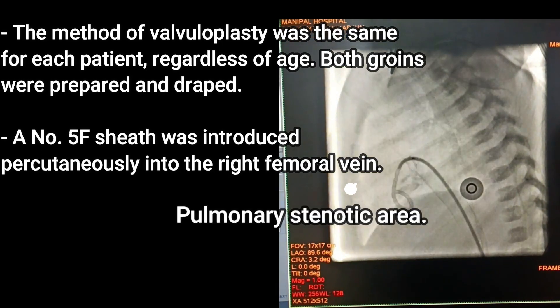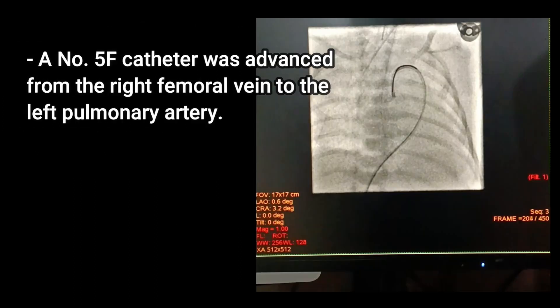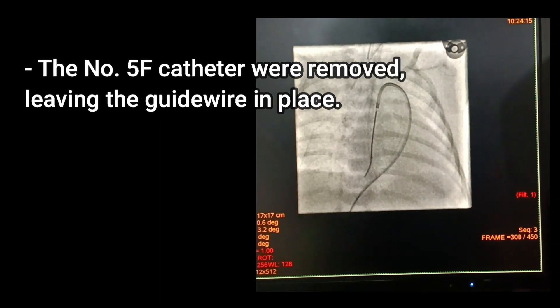The method of valvuloplasty was the same for each patient regardless of age. Both groins were prepared and draped, and a number 5F sheath was introduced percutaneously into the right femoral vein. A number 5F catheter was then advanced from the right femoral vein to the left pulmonary artery.